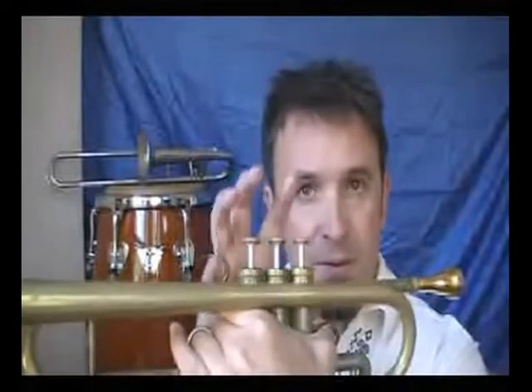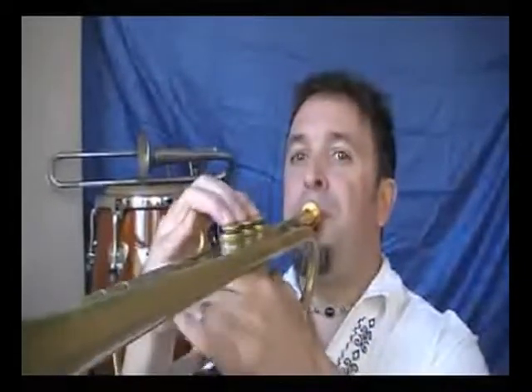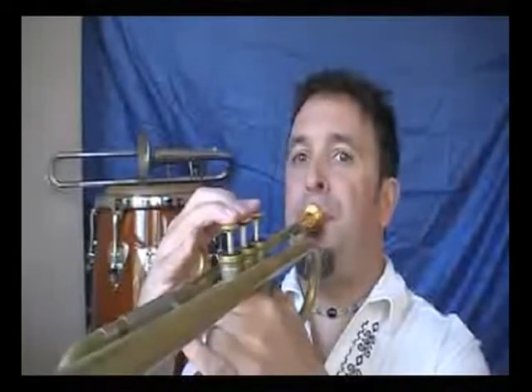Now you can also do these starting with the half step first. In this case, we would start with C first, then the C sharp — so I'm starting a half step below each of those scales I did previously. Here's the C half step whole step scale. It has a cool sort of minor sound to it — almost a Middle Eastern sound to it. So there's the C half step whole step scale, same exact notes, just starting in a different place.